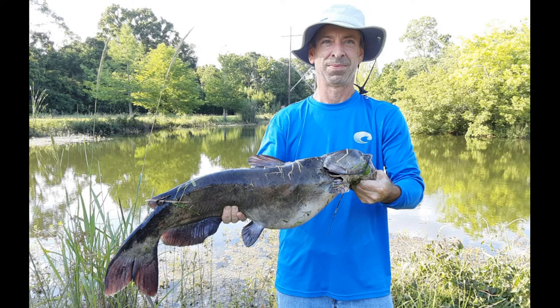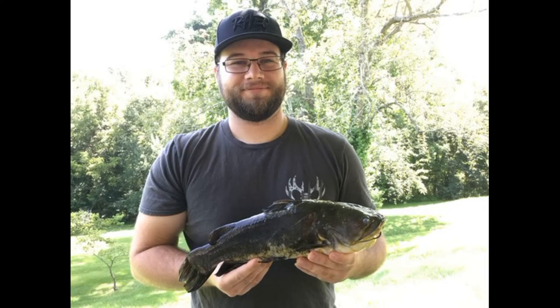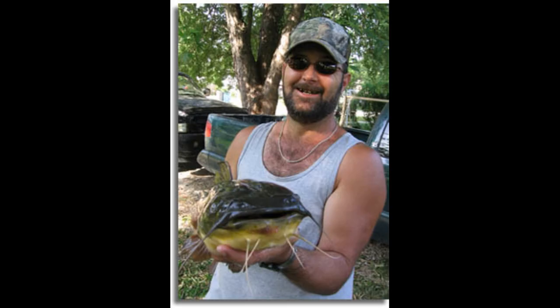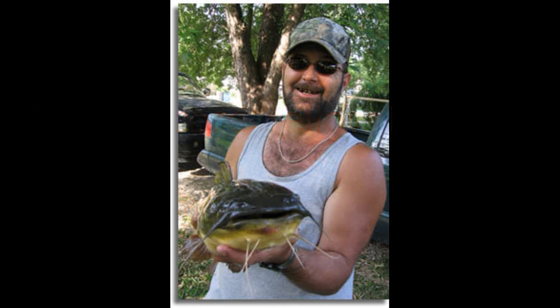These fish quite often get mistaken for other types of catfish, most notably smaller flatheads and channel cats. Here's a picture of a small flathead — you can see where the difference is, and anyone who has fished more than a little knows the difference between a flathead and a bullhead. Their average size is typically one to two pounds, about 12 to 16 inches, and they really don't get much bigger than that. That's true for brown, black, and yellow bullheads alike.